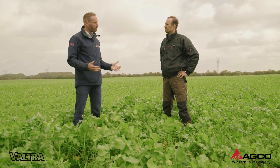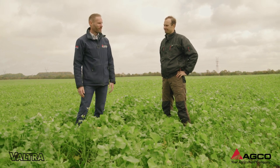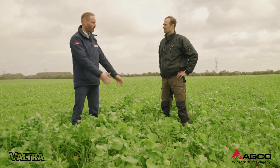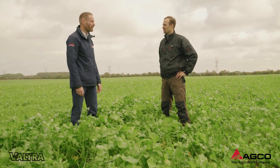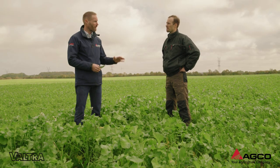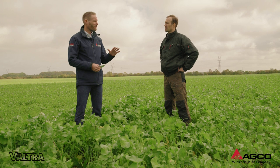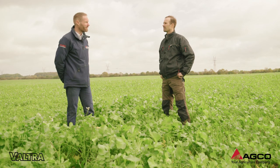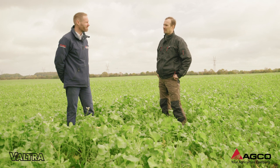These cover crops don't come for free. So what is the cost involved in having a cover crop of oil radish like we're standing in here today? The total cost of establishment and seeds are about 500 kroner per hectare — a grand total of about 54 euros per hectare. So is it worth it? In my opinion it is.